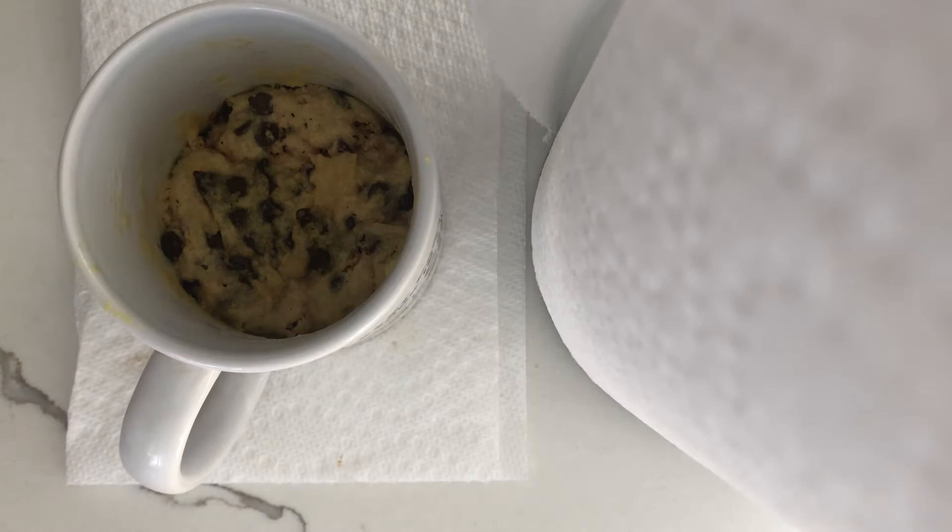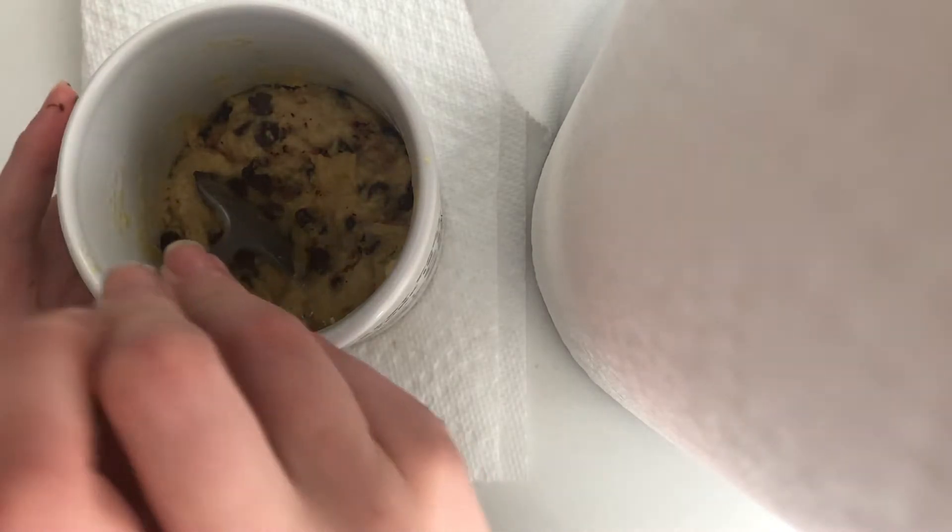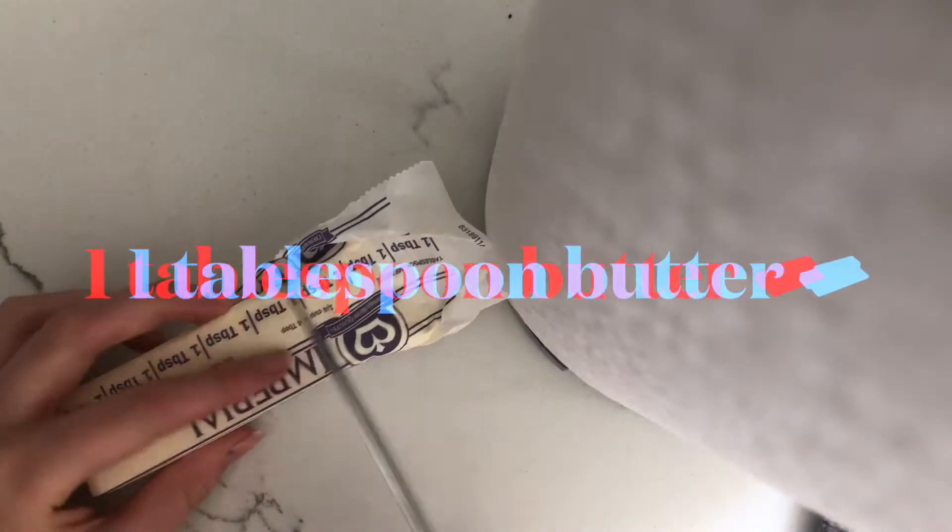Anyway, let's get on to this video. Today I'm going to teach you guys how to make chocolate chip cookies in a mug in the microwave. I don't know what it's called, but that's a good description of it.